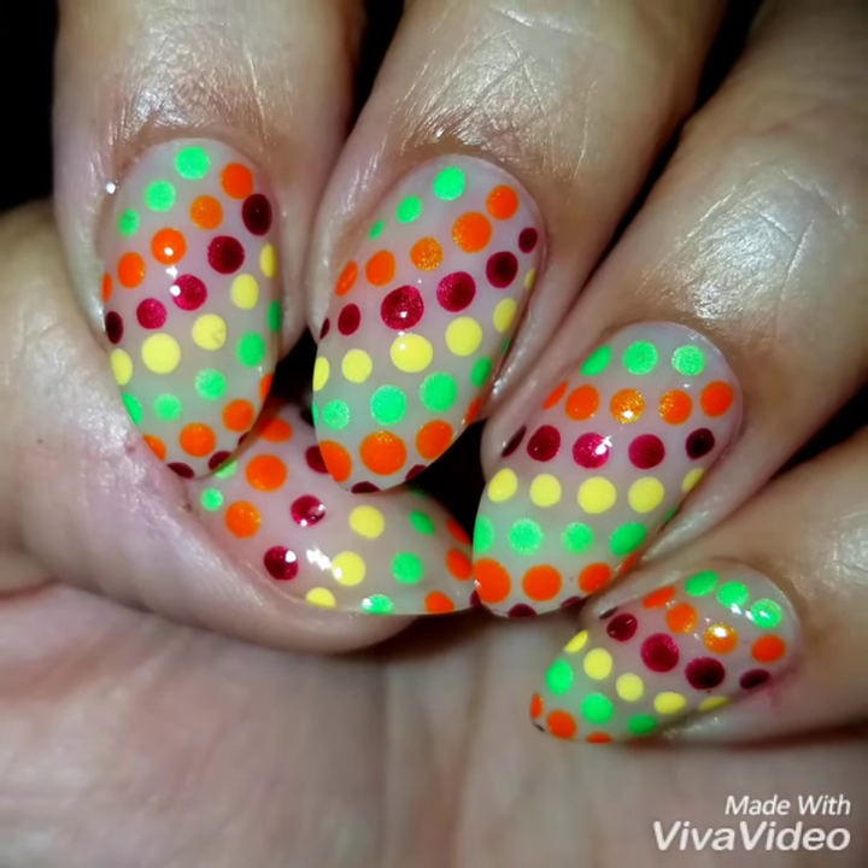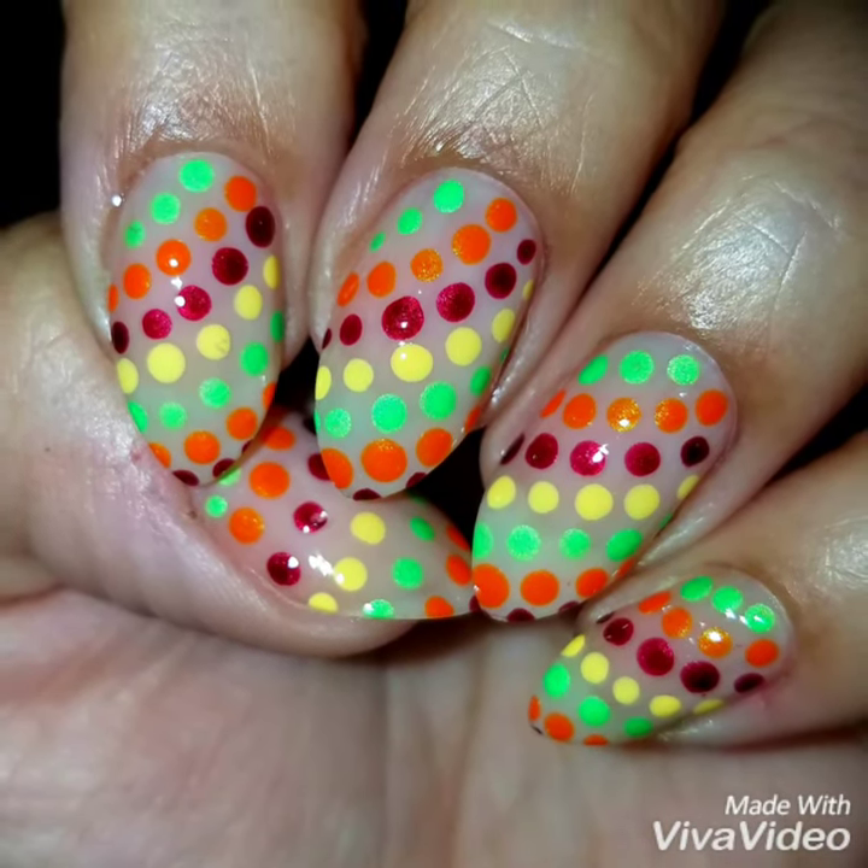Hey guys, welcome back. Today I'm going to do this really easy colorful autumn nail dot design.